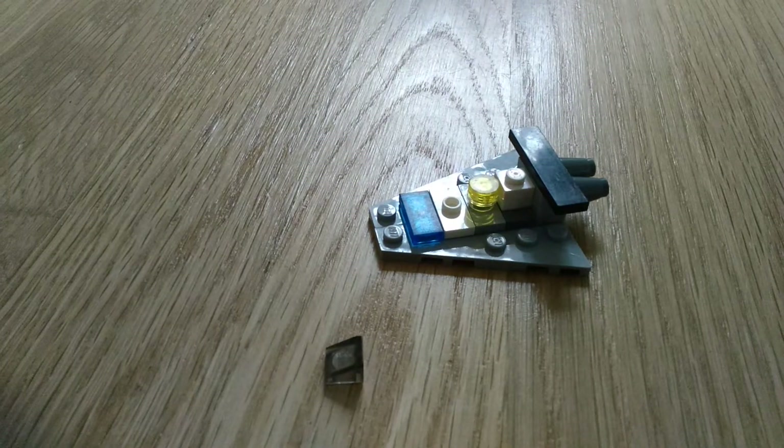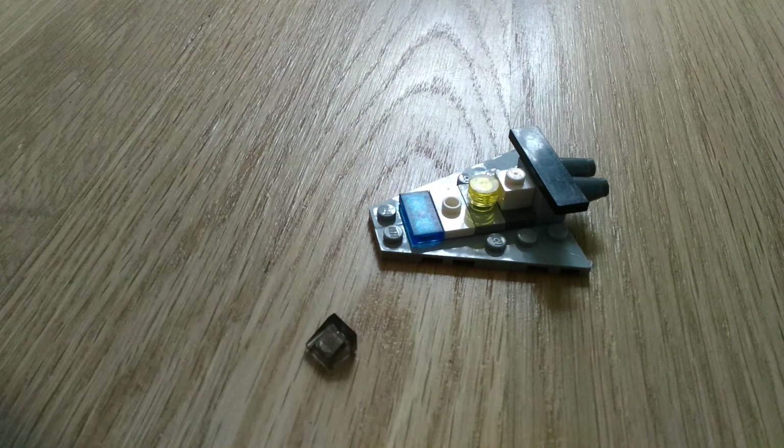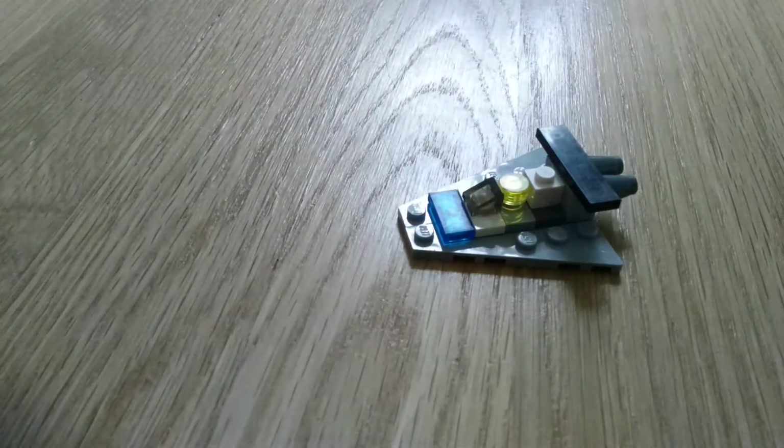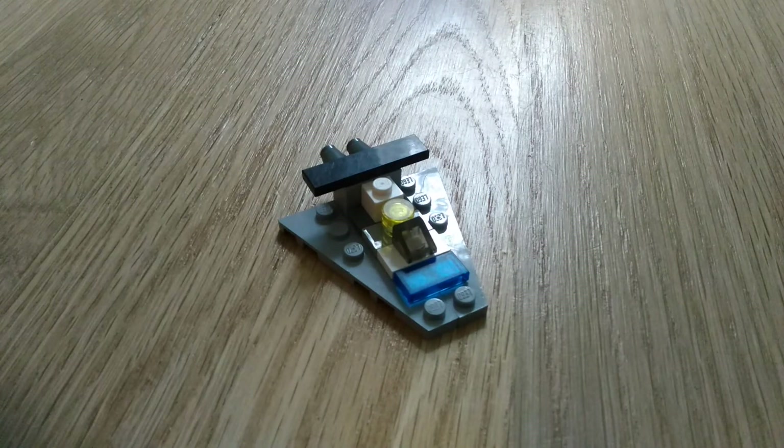And for the final step, put on a triangle that is see-through right here. And there we go — a cool ship that looks like it's from Star Wars.